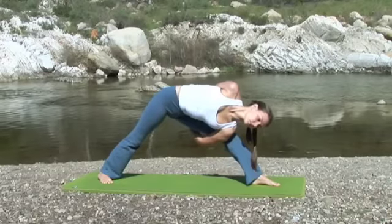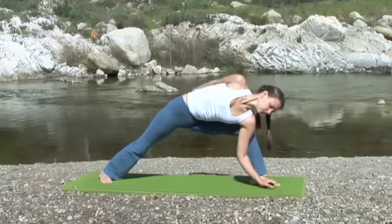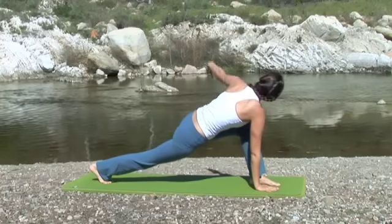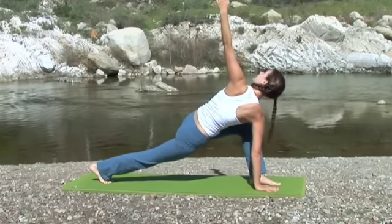Exhale, begin to bend the left knee and release the left hand to the floor. The right hand reaches up to the sky. Exhale, take the right hand to the floor on the inside of the left hand. Spin the back toes forward and inhale, reach the left arm into the sky in the twist.